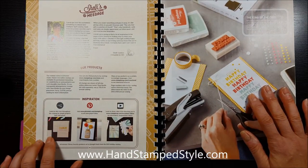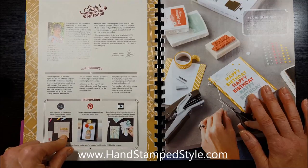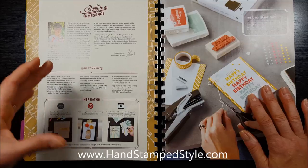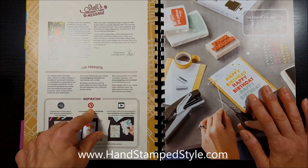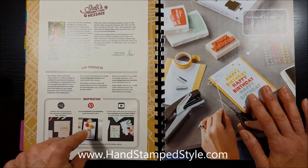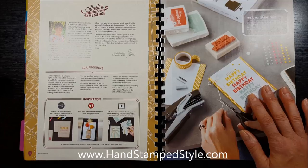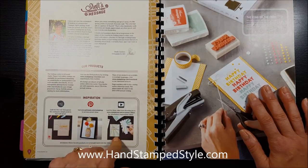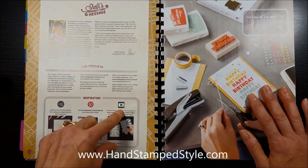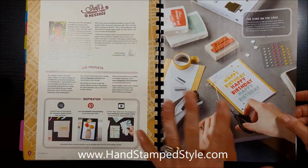In the very beginning it gives you a breakdown of different icons you should be looking for in the catalog. They have brought back the Quick and Easy icon — these are usually on projects that are super simple to put together and they'll typically give you a product breakdown of what you need. There's also a Pinterest icon for additional project ideas on Stampin' Up!'s Pinterest boards, and a video icon for helpful videos on how to use specific products.